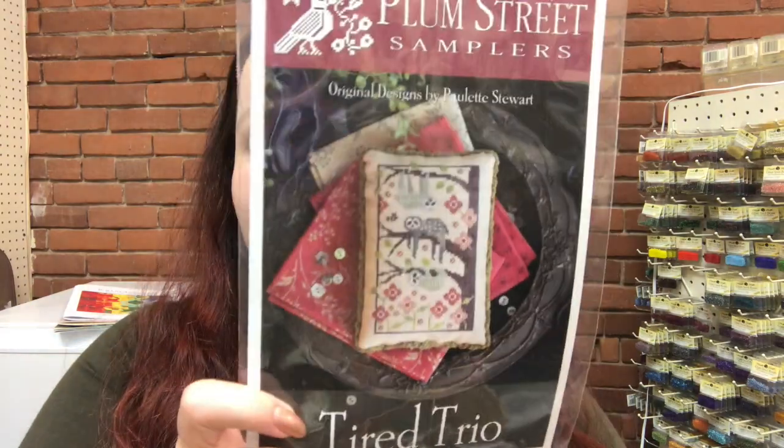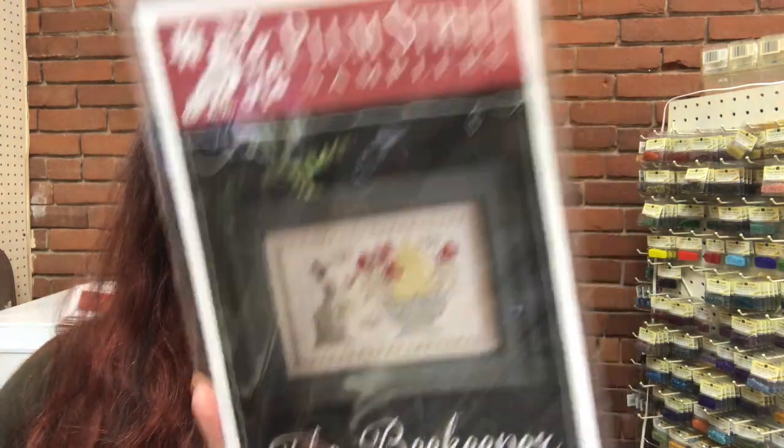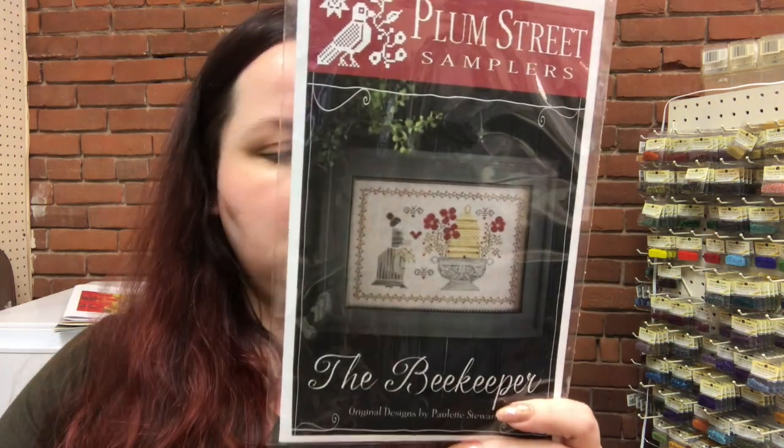We just got in the new Plum Streets. This one is Tired Trio, which has sloths on it. We also got the Beekeeper, which is apparently inspired by Lark Rise to Candleford, which is a BBC series. I haven't seen that one, though it does pop up a lot because I watch all of the BBC period dramas. I'm watching the 1996 adaptation of Tenant of Wildfell Hall — one of the Anne Brontë books.